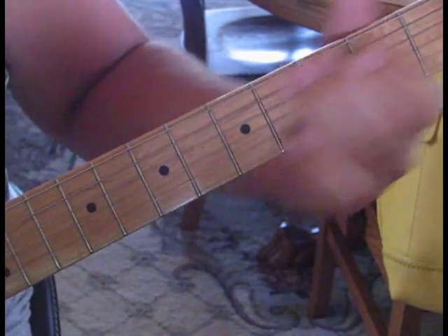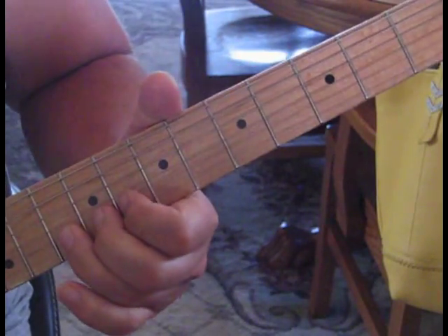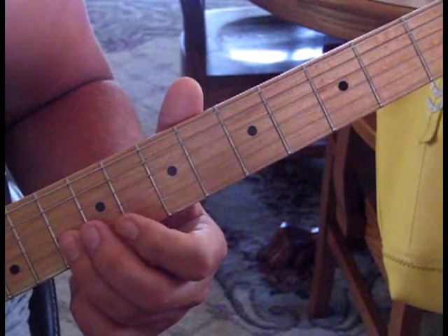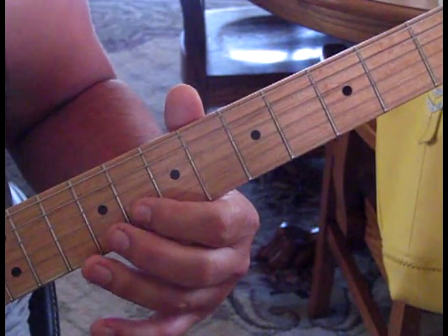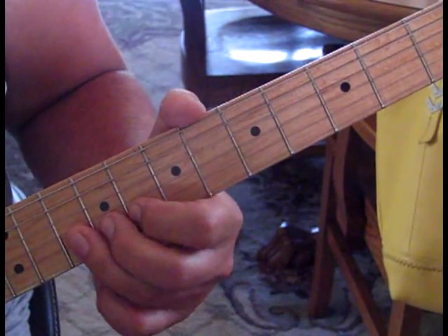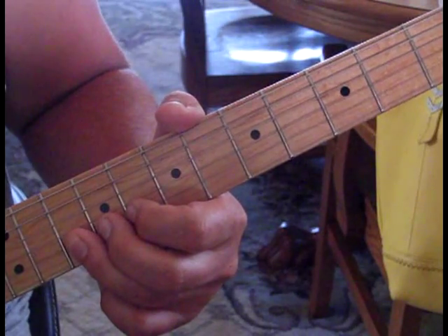At speed. Then he does a little run — we're going to slide into 10 on the 2nd string, come back to 8, to 9 on the 3rd, to 8 on the 2nd, and then 10 on the 2nd and bend that up.